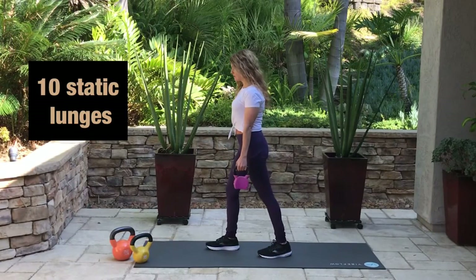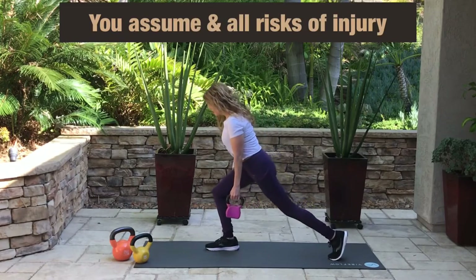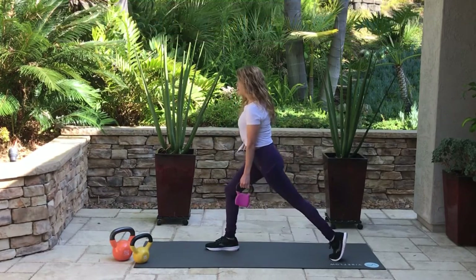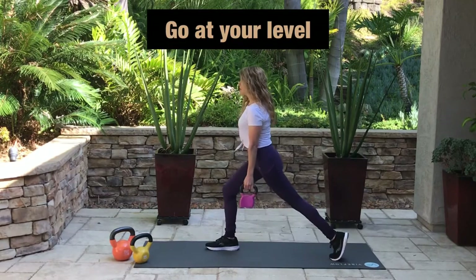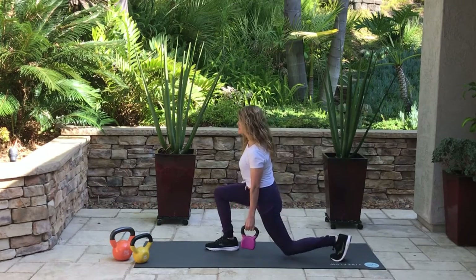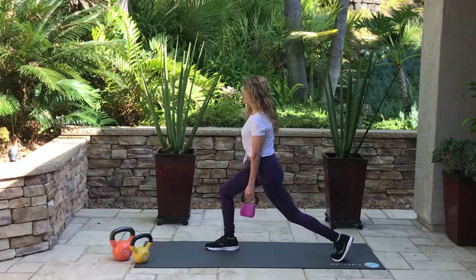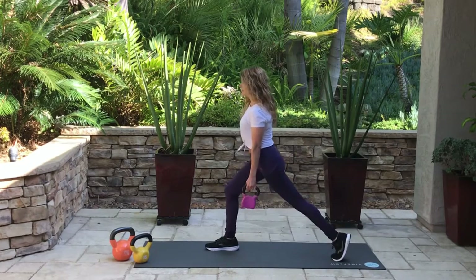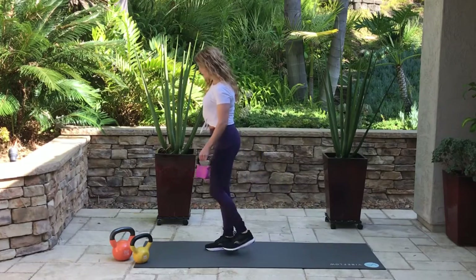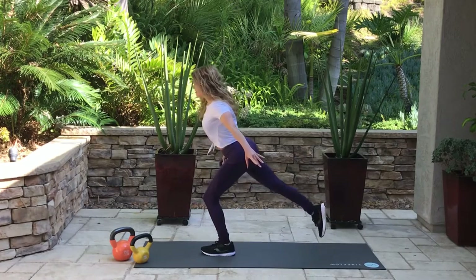Grab your lightest kettlebell. We're gonna start with 10 static lunges on each leg just to warm up that lower body. I should have brought my knee a little bit more forward, but you don't have to touch the ground — just try to get as low as you can. We're gonna use the heavier kettlebells later, so just start with something light.